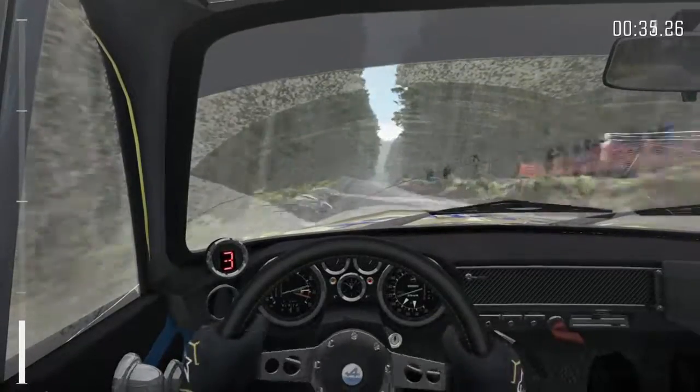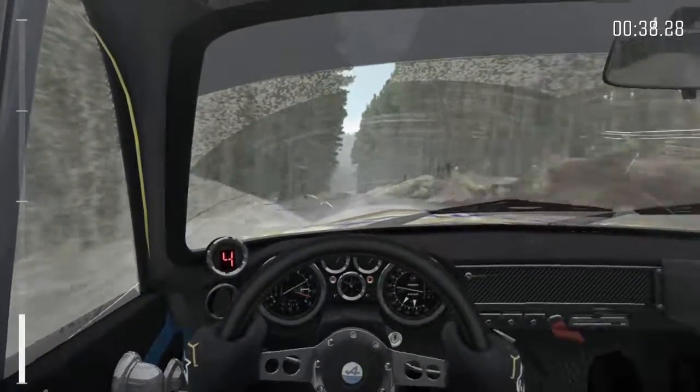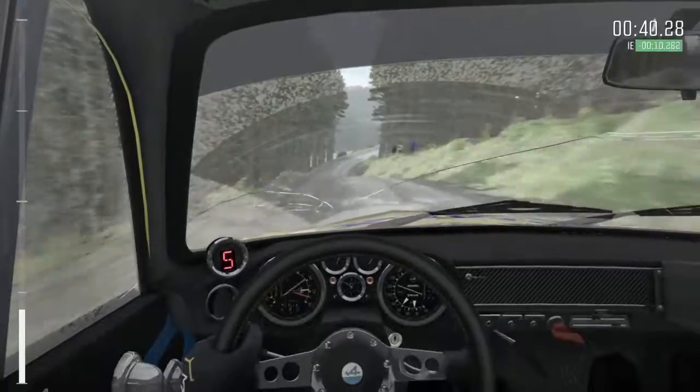Keep right over crest, 80. Keep left over crest, 80 over crest, right 6, and crest jump, maybe 150.